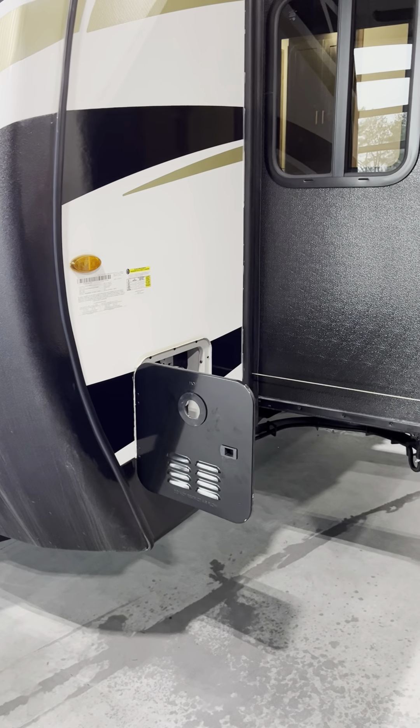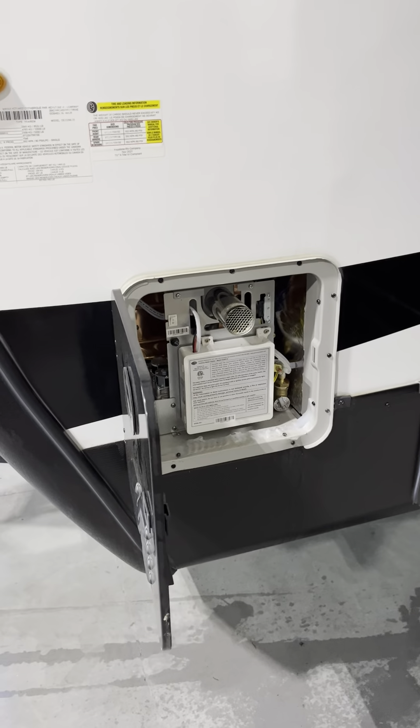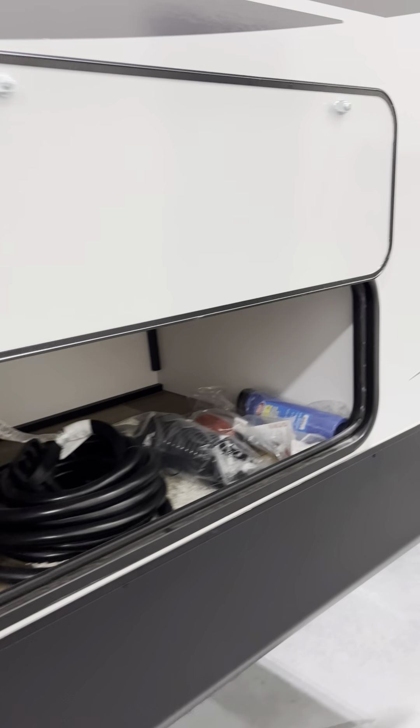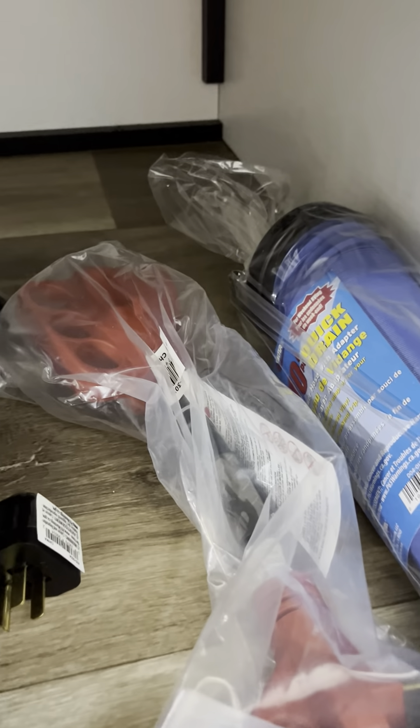Coming down the non-camp side, driver side, is your on-demand water heater. Underneath the front bed slide out you're going to have a little storage bin. 50-amp power supply, 30-to-50, 50-to-30 and 30-to-15 adapters, your basic sewer line hose, and your hot-cold water spiral hose — I'll show you those back by the convenience center.